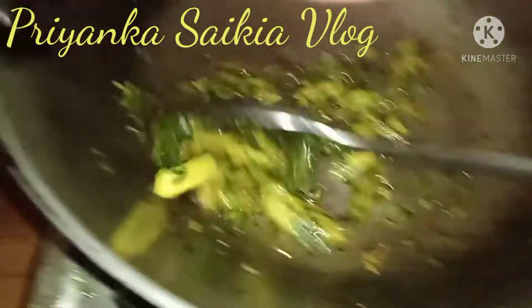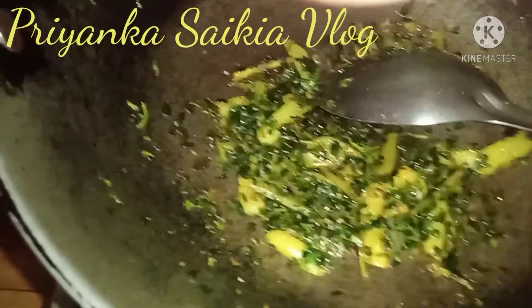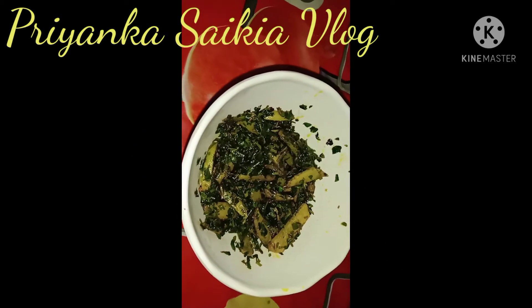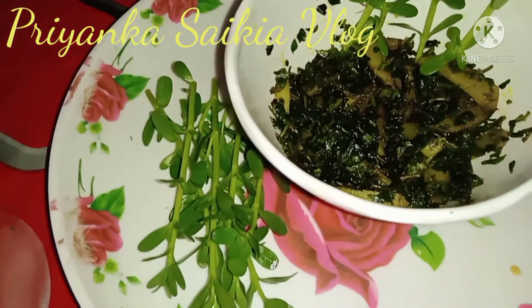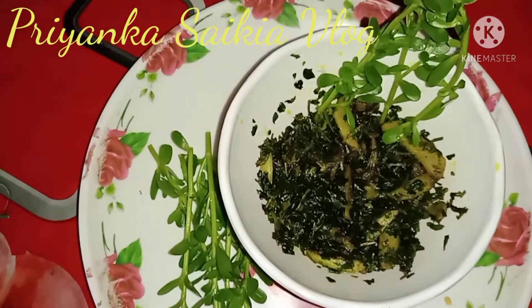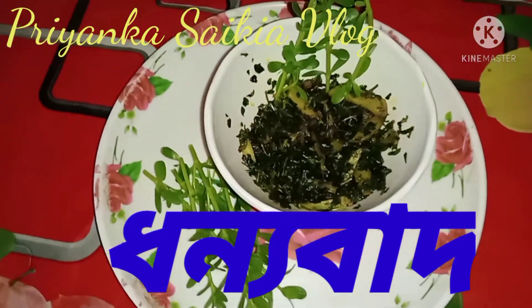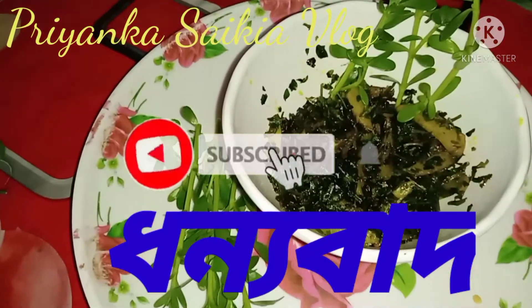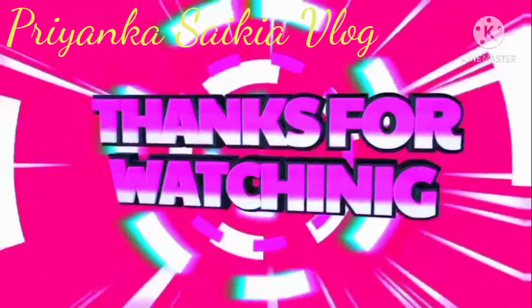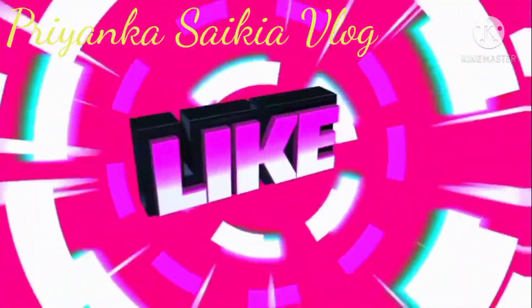I am going to make a recipe for this recipe. Please like, comment, share and subscribe.